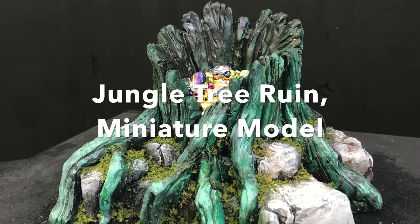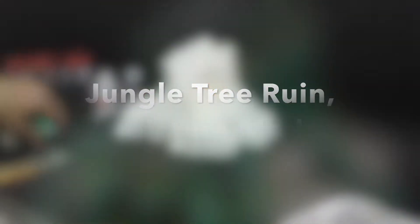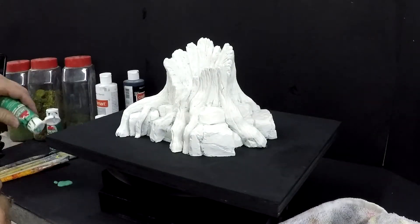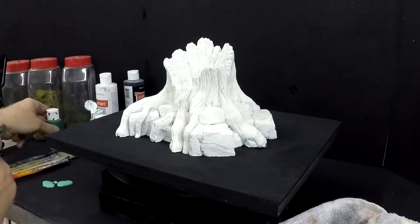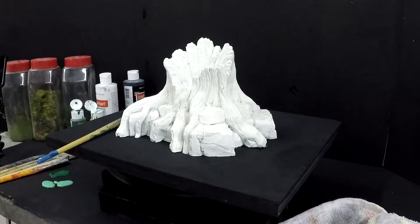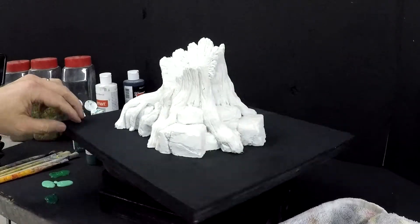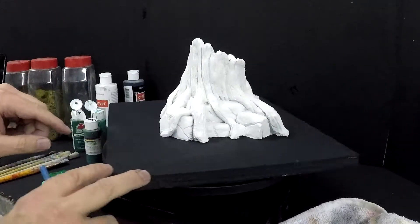Hello, my name is Shane Grammer and thank you for visiting my YouTube channel. I'm going to paint a jungle ruin tree, and towards the end you will see treasure that I'll put inside of the tree, and a bit of a storyline of why I created this miniature model.